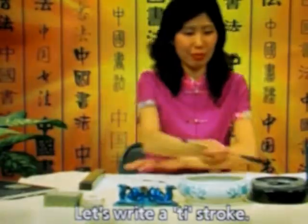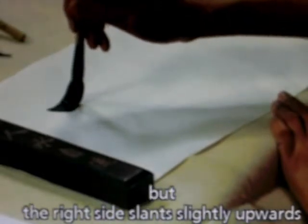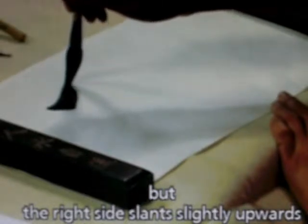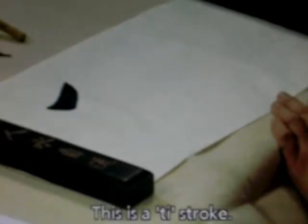Now let's write a ti stroke. What is a ti stroke? It is like a hung stroke, but the right side slants slightly upwards, and you do not have a pause. This is a ti stroke.